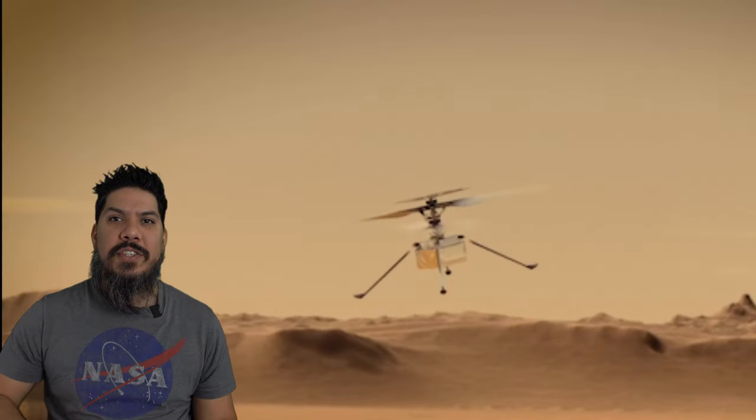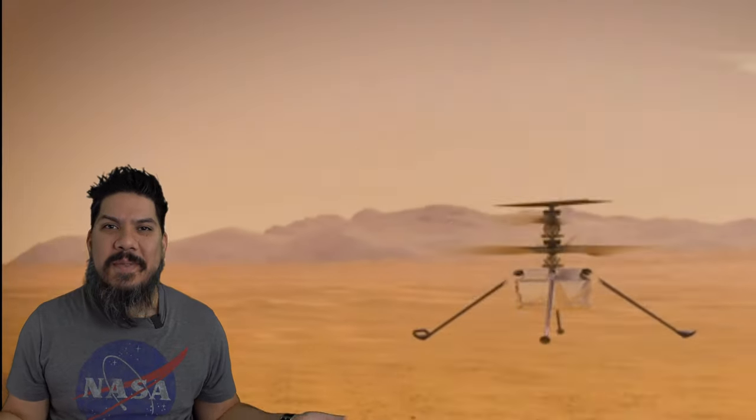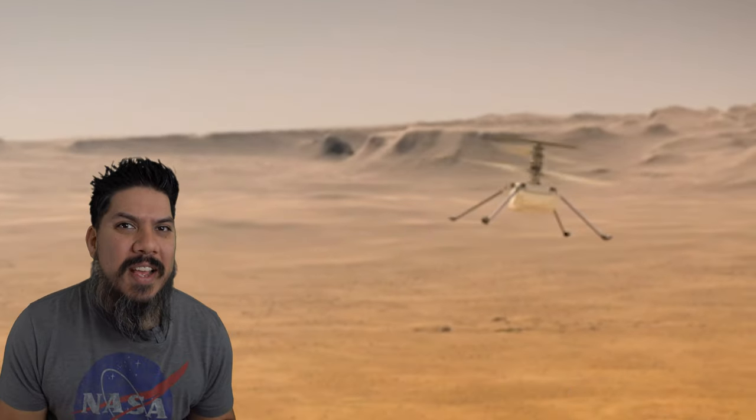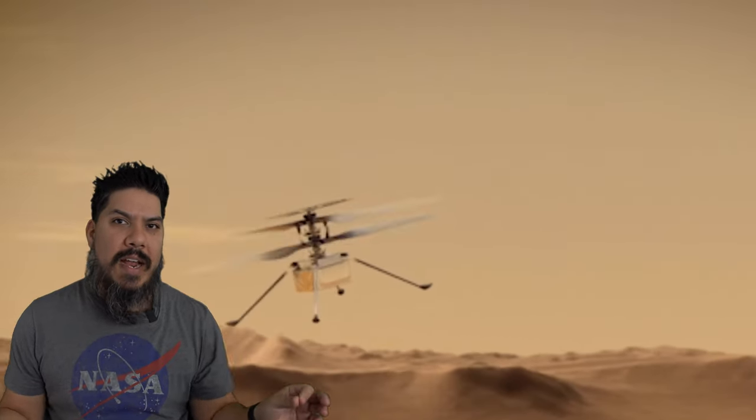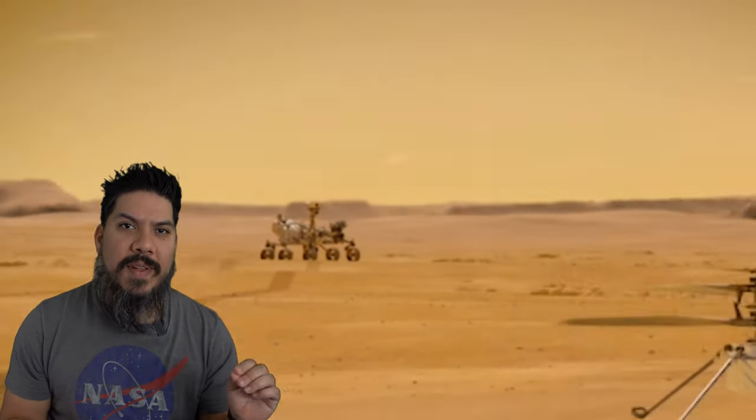The first flight is just going to be going up, staying still, and going back down — what we would call a test hover. We do that when we build a drone just to make sure everything is flying right. You don't want to just fly really fast or really far, because if something's wrong it's going to crash. NASA's doing the same thing — make sure it's operating as expected before the actual first flight.